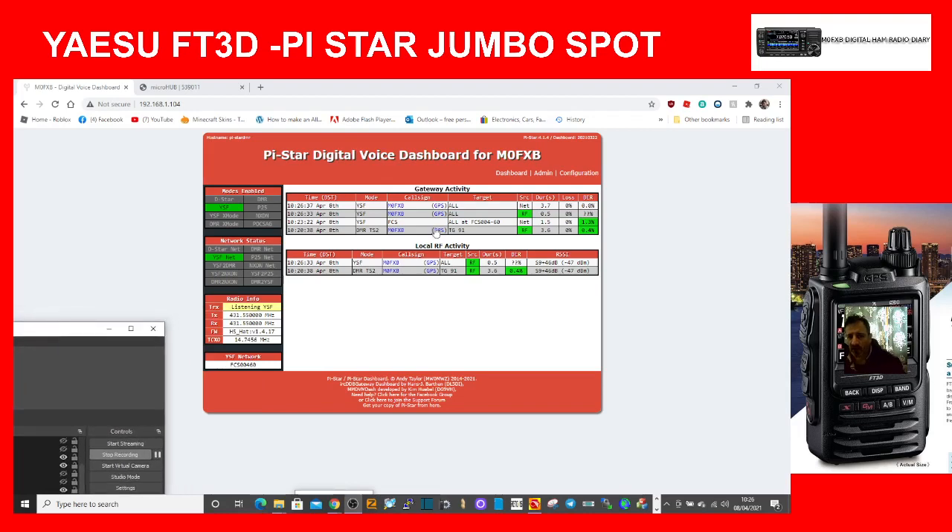Looking at the Pi-Star dashboard on the computer, you can see where I've been connecting — Fusion is all listed there. My frequency is shown, and on the left we're connected to FCS 00460, so you get an idea of how it all works.